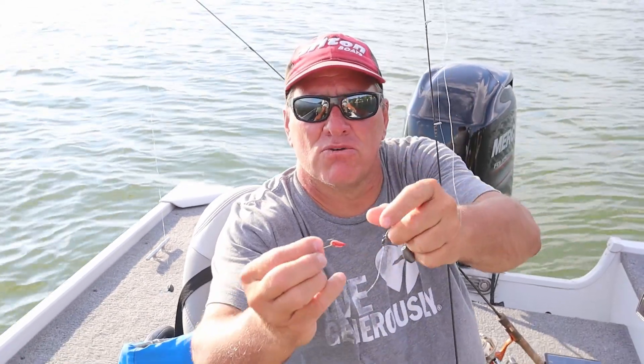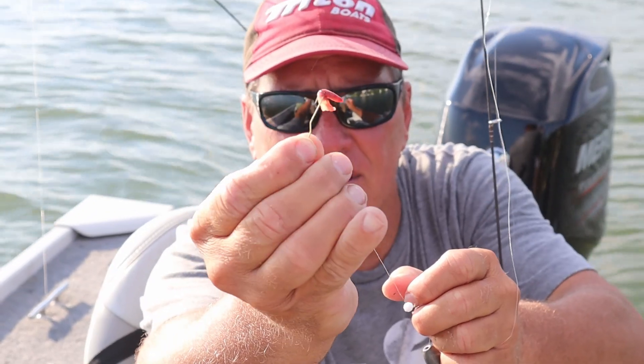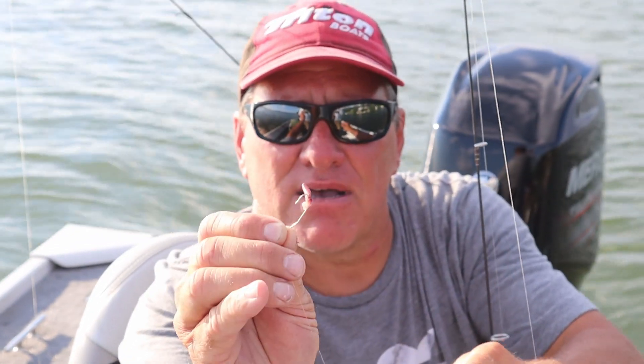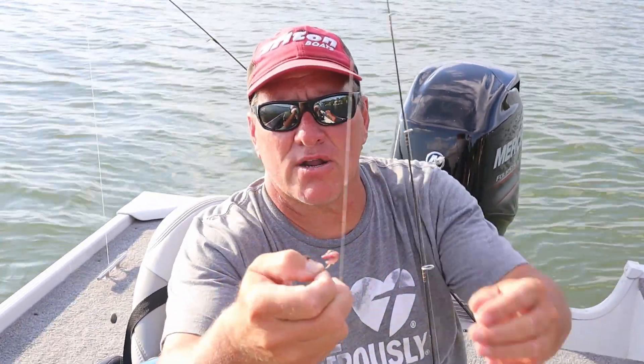Today we're using a gold true turn hook — you'll see how it's bent. I think that gives me a great advantage for hooking these gills. We're using a number four hook, so we go a little bigger so the small fish can't get it.